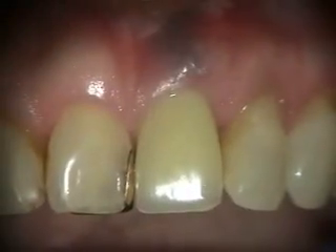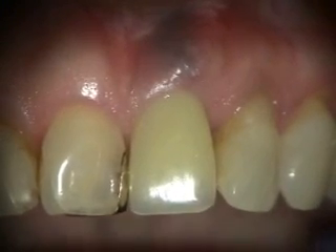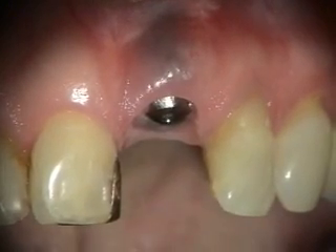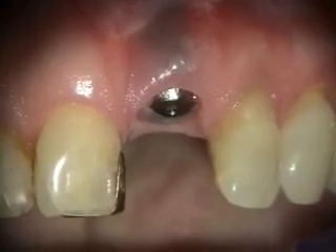This is the two-week healing of the extraction and immediate implant at the number nine site. Take a look at it without the stay plate — that's how things look clinically with the stay plate out. And we'll take a look at the x-ray.